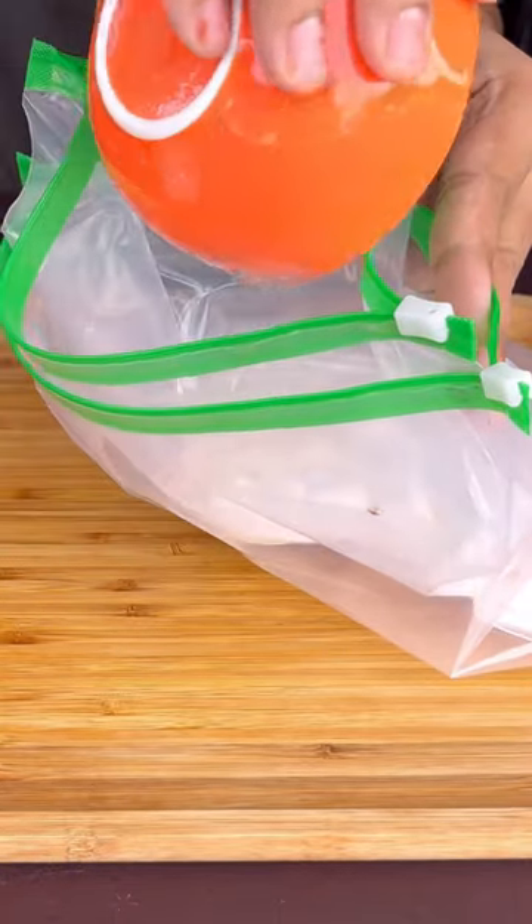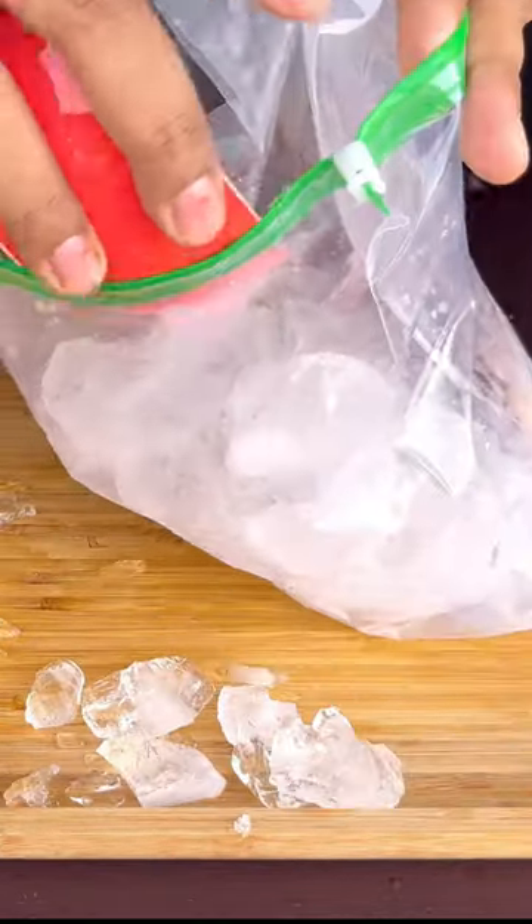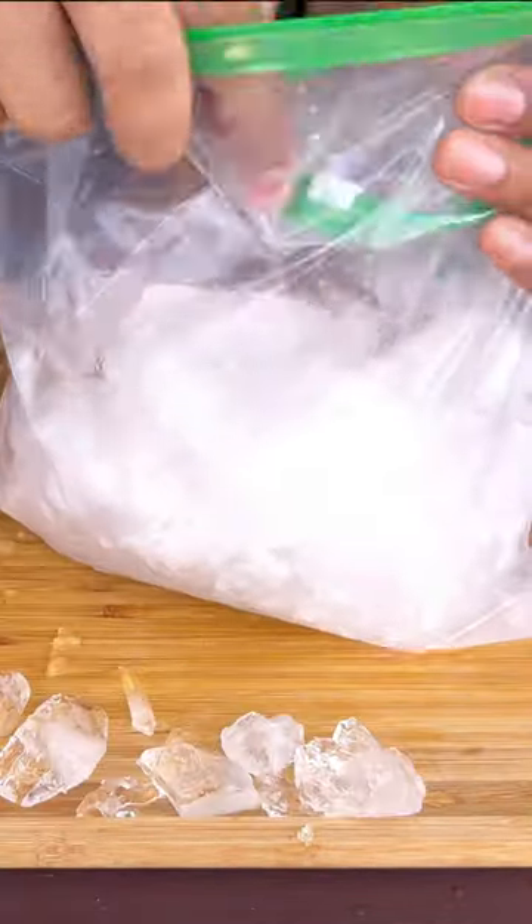Let's take two poly bags. We will add ice cream ingredients in one bag — milk, cream, sugar, and cocoa powder. In the other bag, we will add ice and salt.